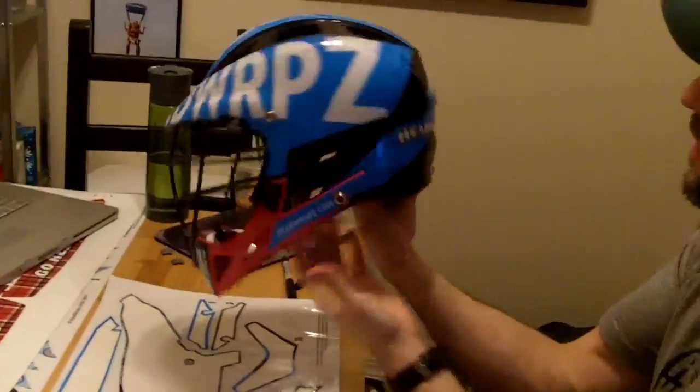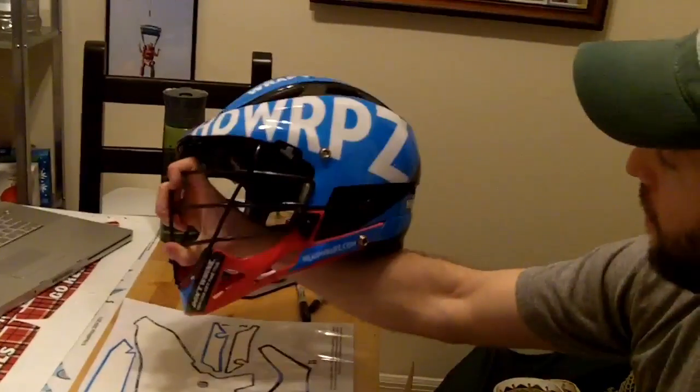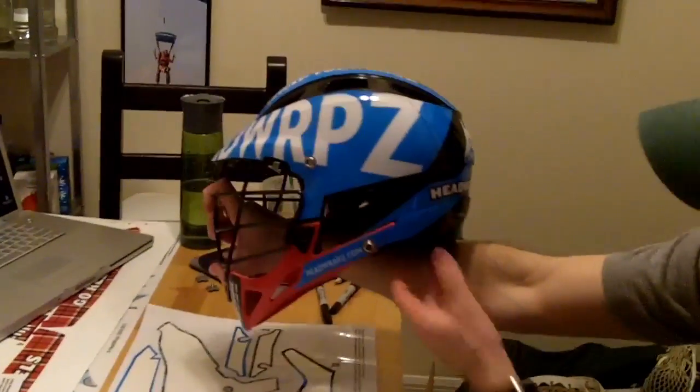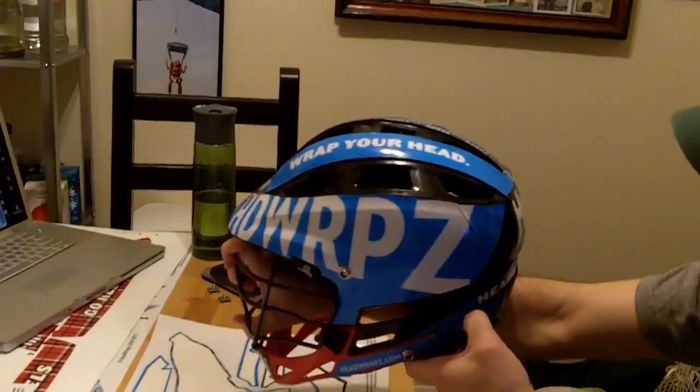If you have any questions, make sure you contact us. You can hit us up on our website, headwraps.com, on our Facebook page, or you can always contact order@headwraps.com. Thanks so much for taking a look and checking us out. Sign up your team, come in and we'll get them out to you.